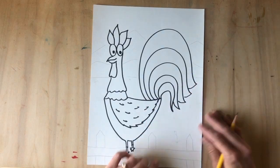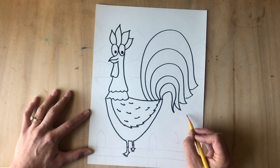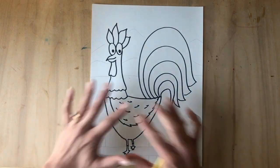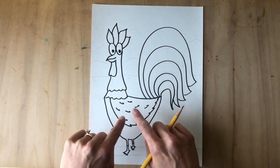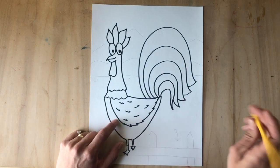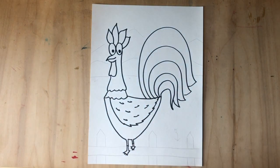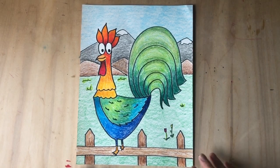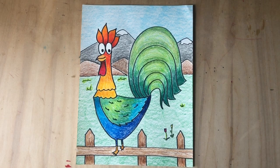You could even have a little animal or another rooster friend way in the background — the way you do that is you draw super duper small and it'll look like they're really far away. You get to design your background any which way you want. Your rooster is the star of the show, of course. Here's my final project — I added a bunch of different colors to the tail, a few little details to the background, and a little fence for him to stand on.